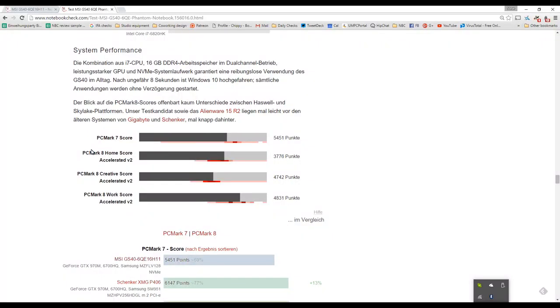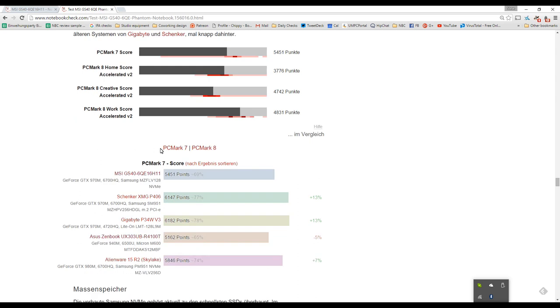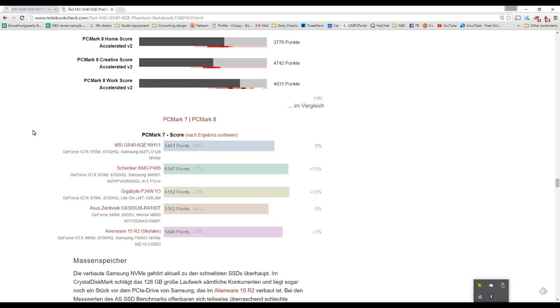Before the GPU tests, let's look at PCMark — a great all-round test for office work, entertainment, and home use. PCMark 7 score: 5,451 points. Compared to the Schenker and Gigabyte we're a little bit down, but looking at the UX303UB — also an SSD-driven Ultrabook — the GS40 comes out slightly ahead. In an office scenario, you may not notice much from that GTX 970M.